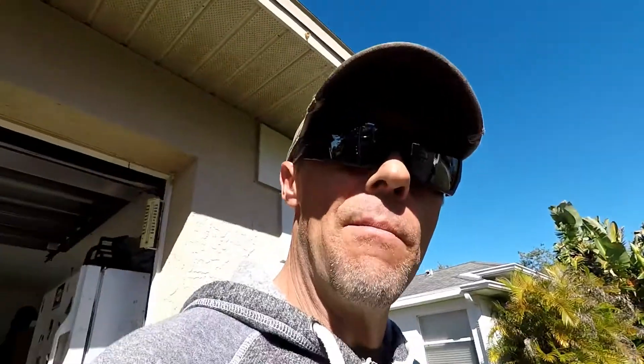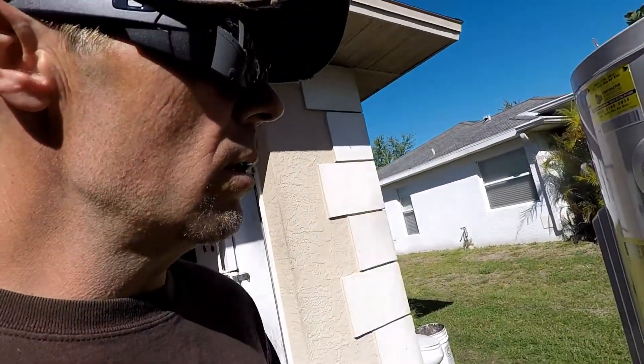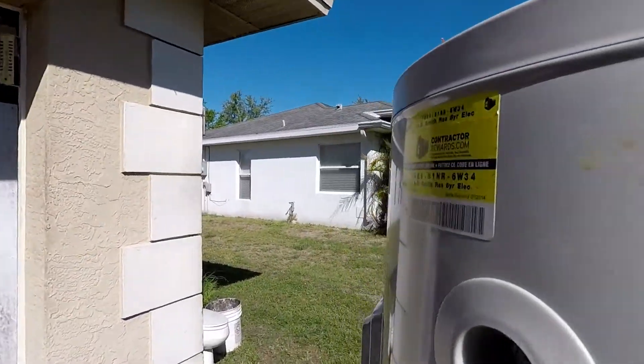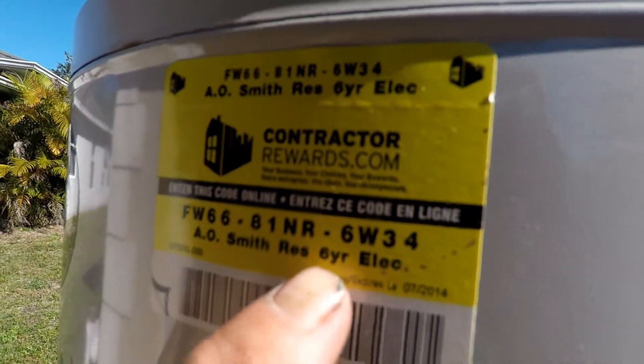Generally speaking, it doesn't matter if it's an AO Smith water heater, Rheem, or a State — they all usually come with a factory six-year warranty. Now where the heck did they come up with that number six years? If you look carefully here, I'm going to point right there — six-year warranty.